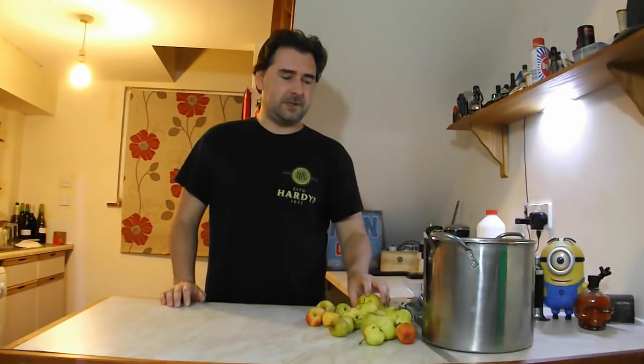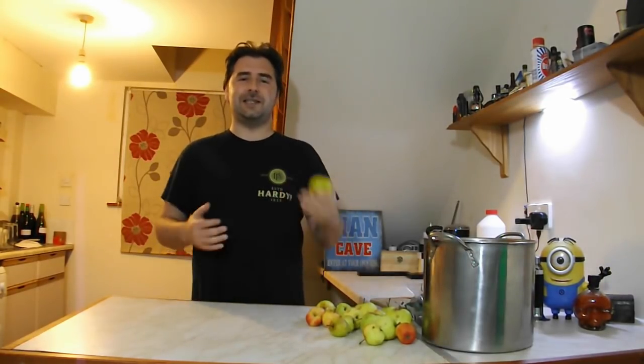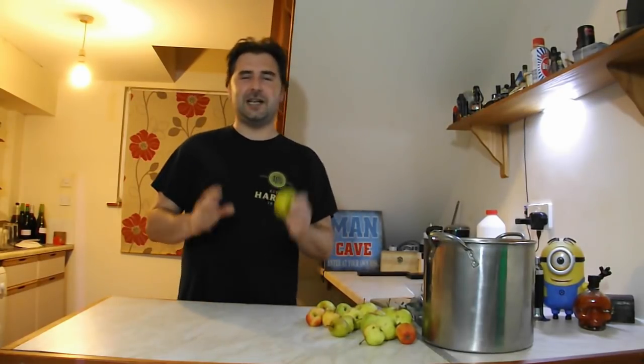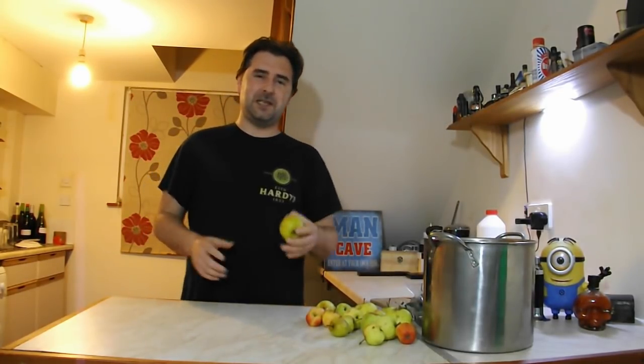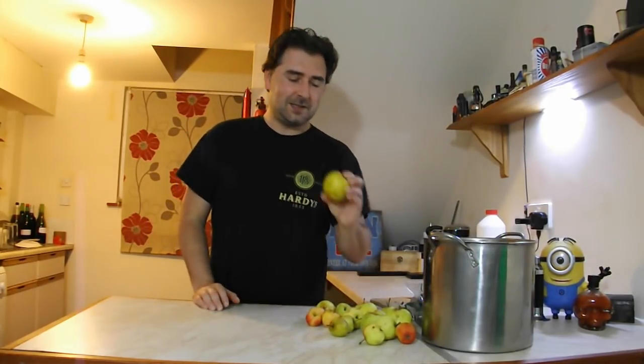So, wild apples. I happen to have around five kilos of wild apples, very slightly over. You can use as little as around two kilos — it will give you a nice, refreshing, light and sparkly result — but I want something that's a bit more deep and raw, and I happen to have picked many.